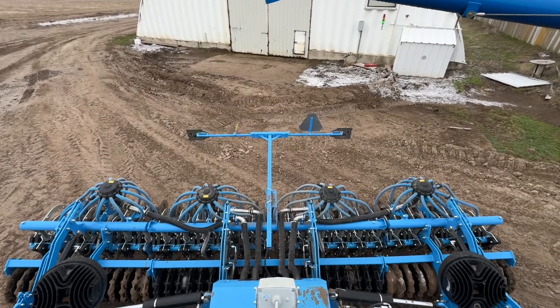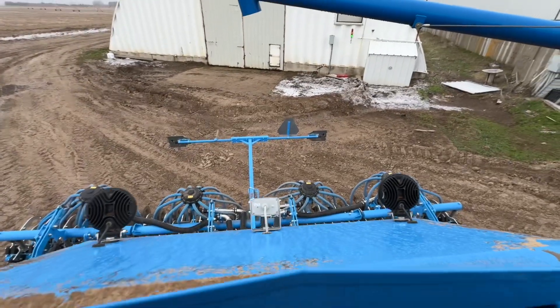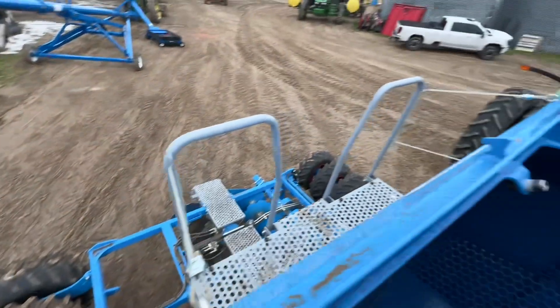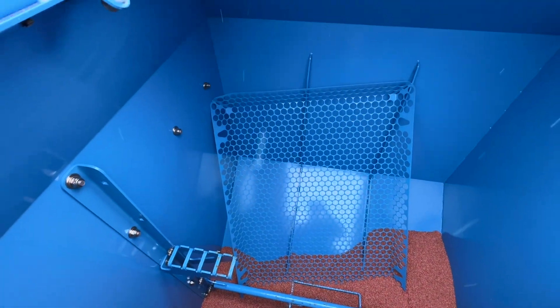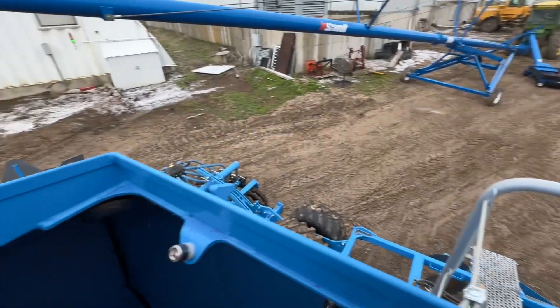Alright guys, this is Chris. I am in the back of my Solitaire DT — I'm in the bin. We had some training getting going, and as you can see I am down inside the bin. I wanted to talk a little bit about something because I know we're all getting going and learning about these new DT drills.